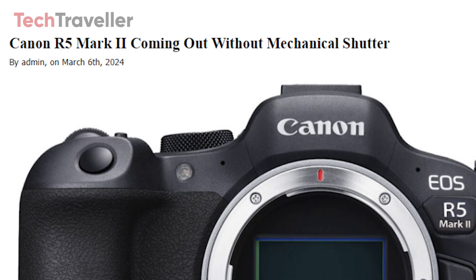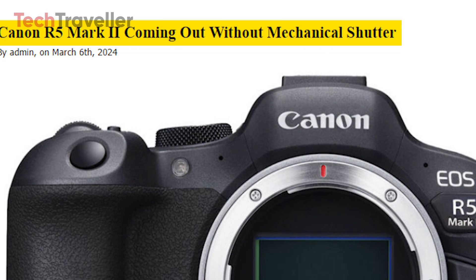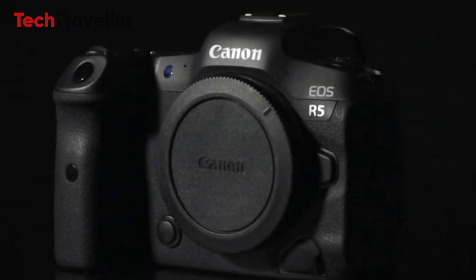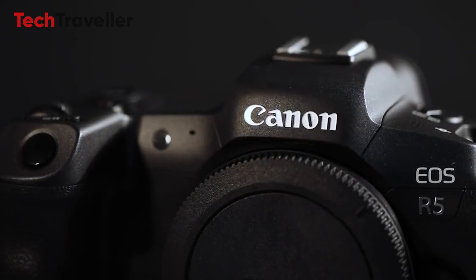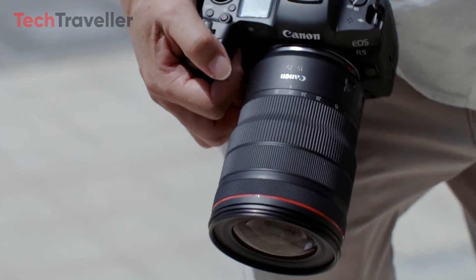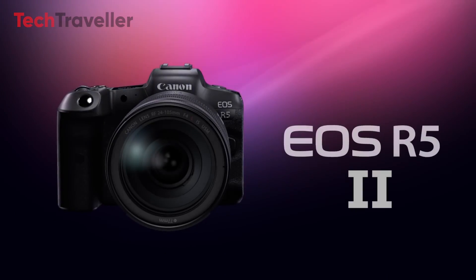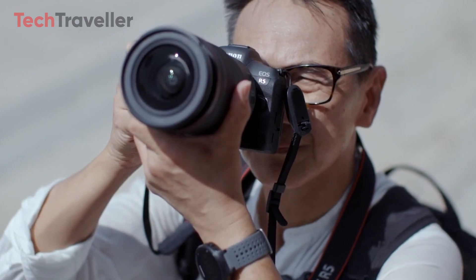The latest rumors indicate that the Canon R5 Mark II will be released without a mechanical shutter, with an expected launch date at the end of April 2024. This updated model is rumored to feature a redesigned 45MP sensor and an advanced image processor. Canon has long been a frontrunner in digital photography, consistently pushing boundaries and setting new standards. Let's explore the rumored specifications of the upcoming Canon R5 Mark II, poised to redefine excellence in imaging technology.